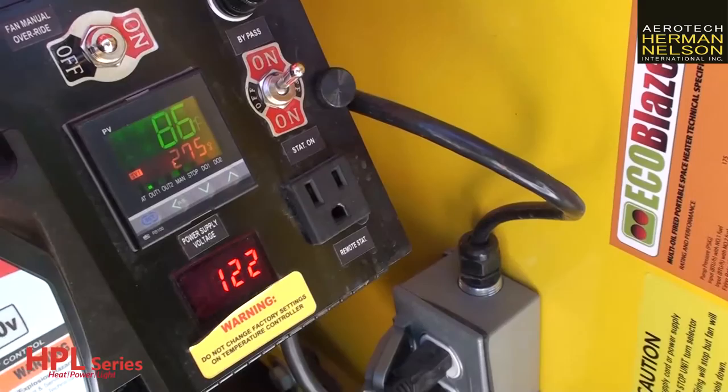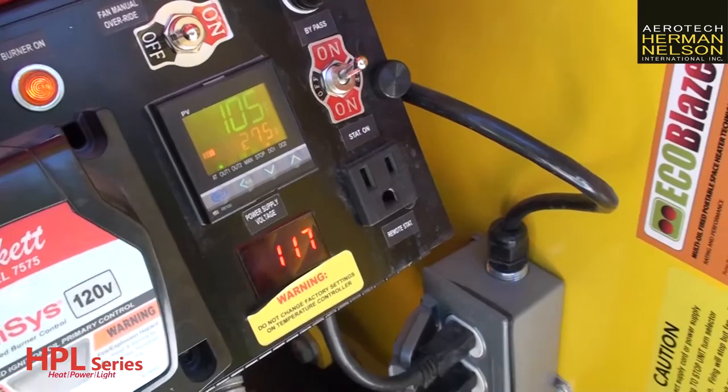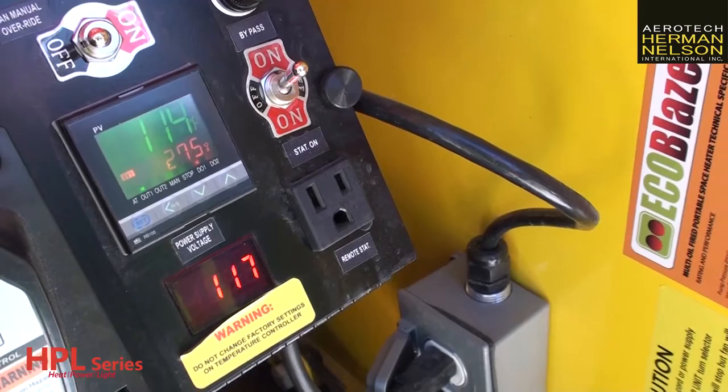It's as easy as flipping the switch to on. The temperature indicator here will provide you with a digital display showing how hot the heater is operating. After 90 degrees, or about one minute, the heater fan will automatically start, and after this point you will notice a rapid increase in heat buildup.